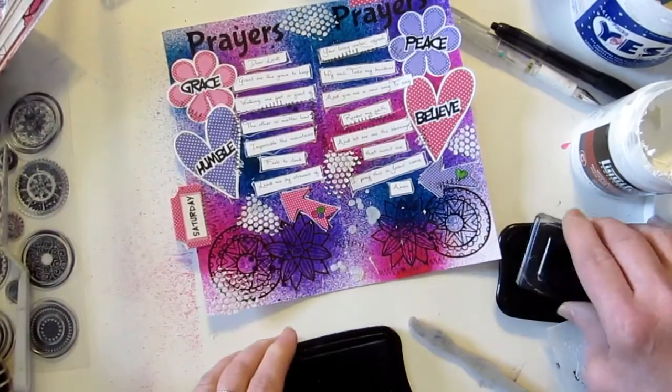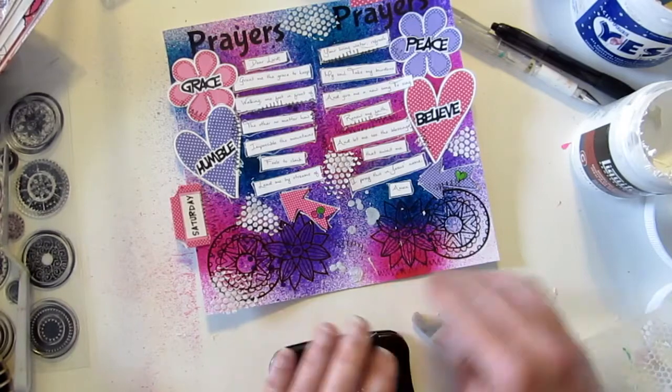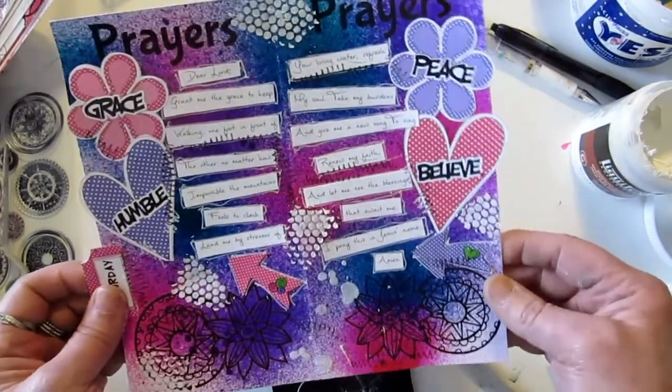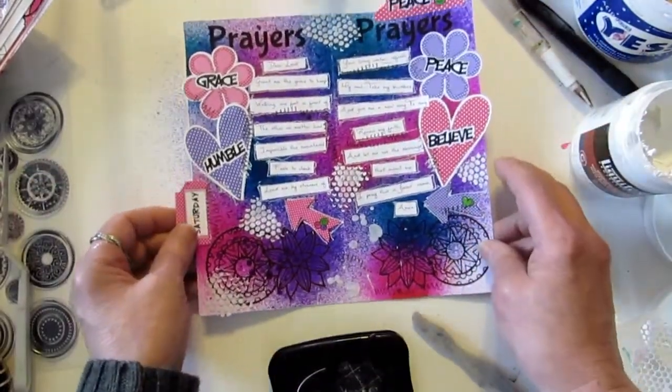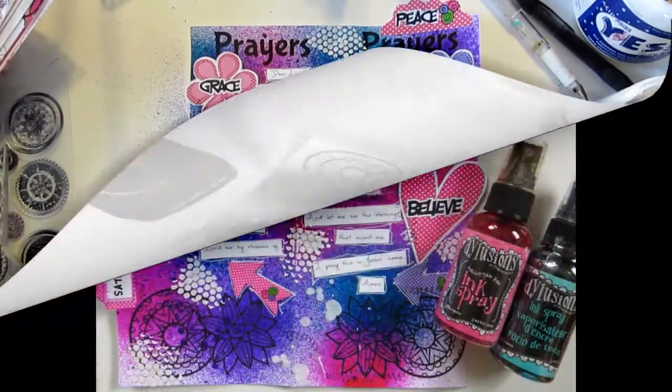There's our finished page! Thank you so much for joining me. Stop by Praise and Pray Journaling on Facebook, grab some freebies, come have some fun. I was so excited to join you all today. Have a blessed day, God bless, see you next time, bye-bye!